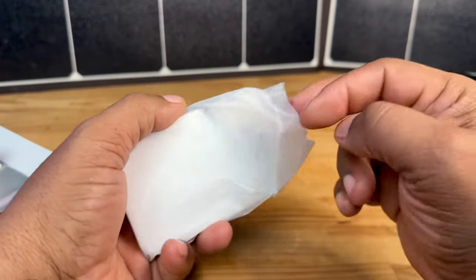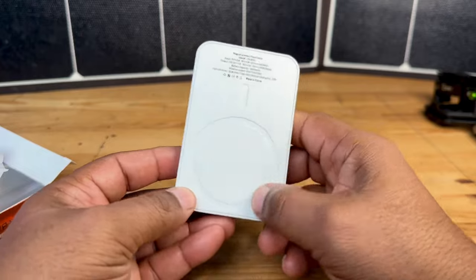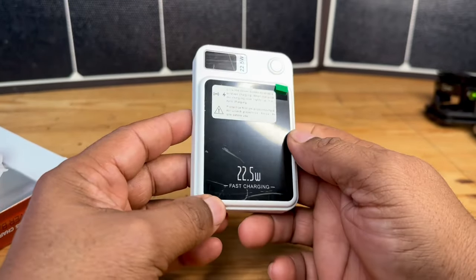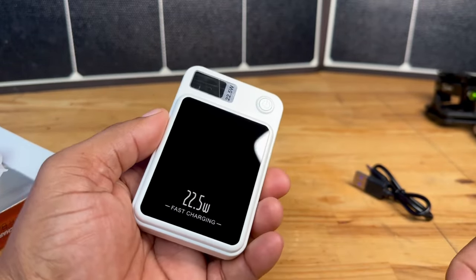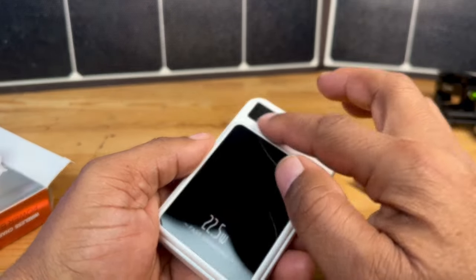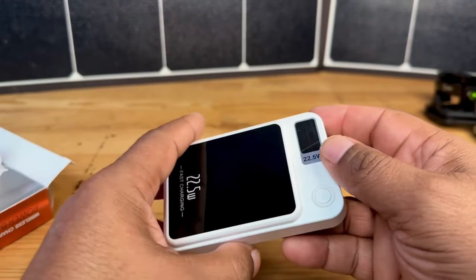So here is the actual battery, and there's that MagSafe magnet here on the back that you guys can see. From the front, we have this protective material that you peel off just like that. Really nice screen — you've got your power button here, and you also have your USB-A and USB-C plugs right here.